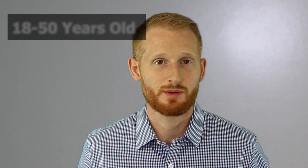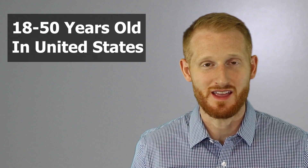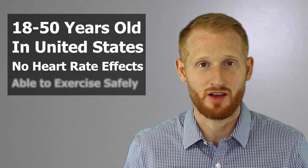To participate in this study, you must be between 18 and 50 years old, you have to be within the United States, you cannot have any medications or health complications that affect your heart rate, and you must be healthy enough for exercise.